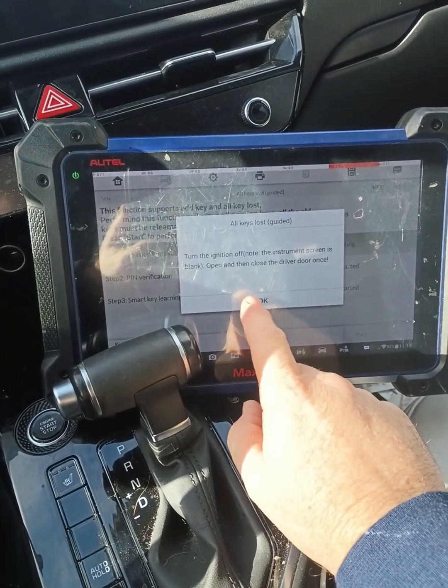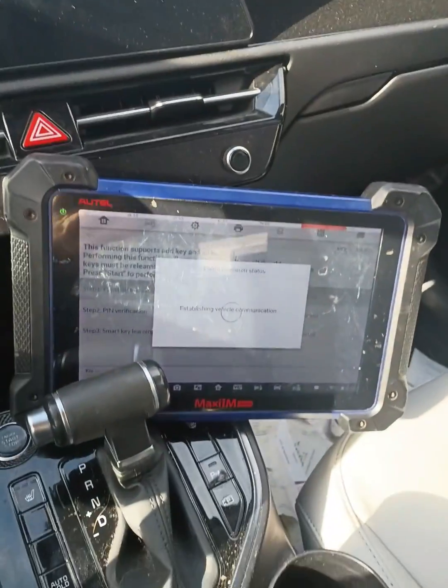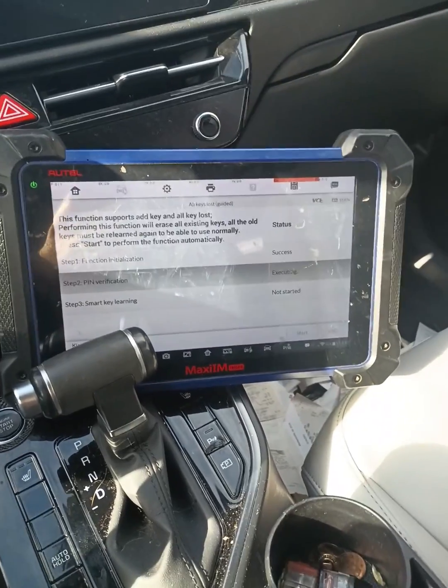So it says turn the ignition off, open and close the door. I've already done that, so that's good enough. I have the blinkers on too, just to keep the system awake. Usually that will do it in most cars.